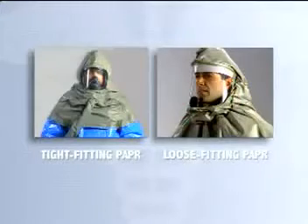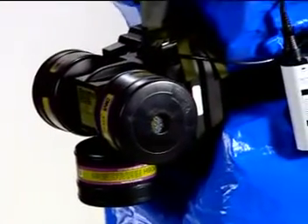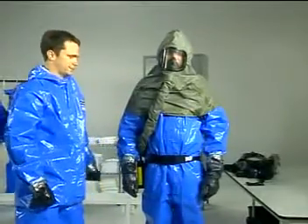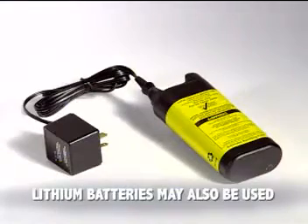The two types of PAPRs you may encounter consist of a tight-fitting full facepiece ensemble used with a protective hood, or a loose-fitting hood with integrated facepiece. The PAPR will also include a belt-mounted turbo unit with a battery pack and filter cartridges, and a breathing tube connecting the turbo unit to the facepiece. A battery charger is used to keep batteries fully charged when the respirator is stored.